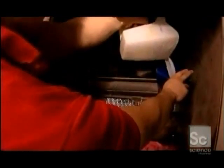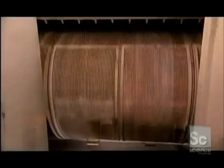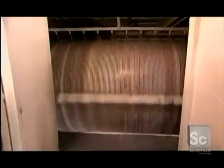A worker piles the balloons into an industrial washing machine and adds a cleaning solution. The machine heats to a steamy 160 degrees Fahrenheit, while the balloons tumble and nozzles spray water into it. This doesn't just clean the balloons — it completes the vulcanization of the latex.